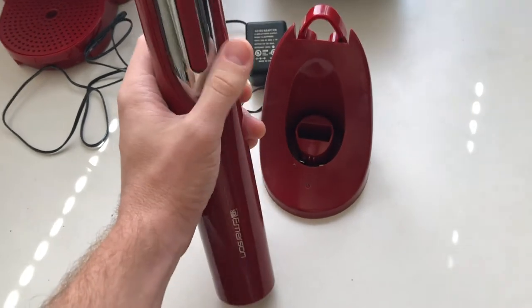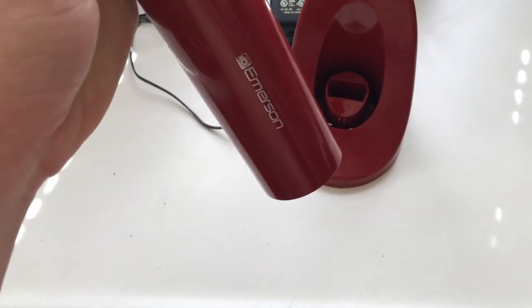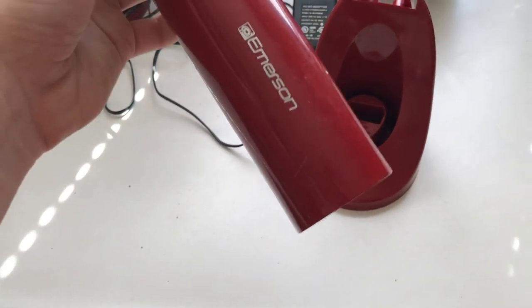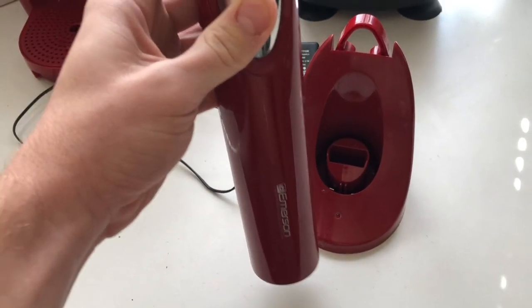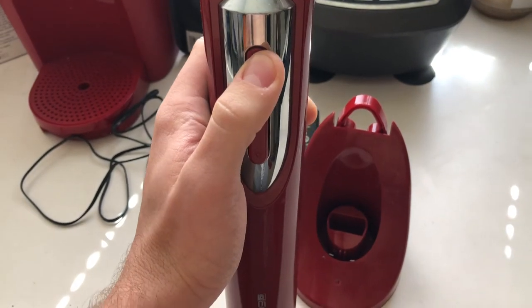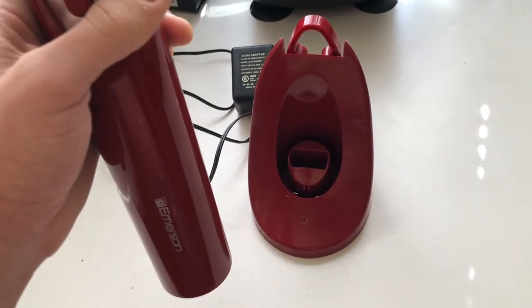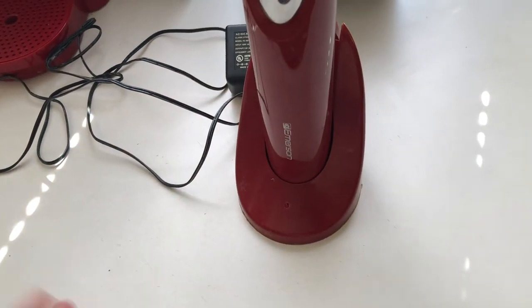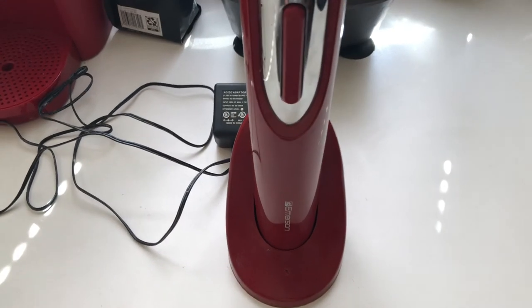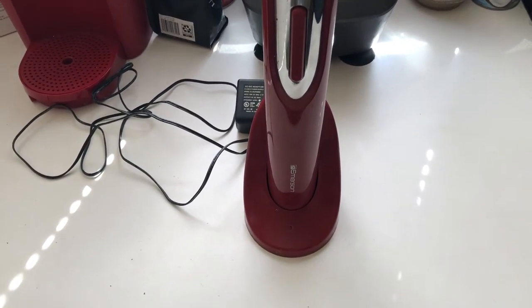When it's in use it works really well. It's pretty simple — you press it down on a bottle of wine, press the down arrow, and that's going to dig into the cork. Once it stops, you press up and it takes the cork back out. It's just a really easy tool to use, nothing fancy — a solid electric wine bottle opener.